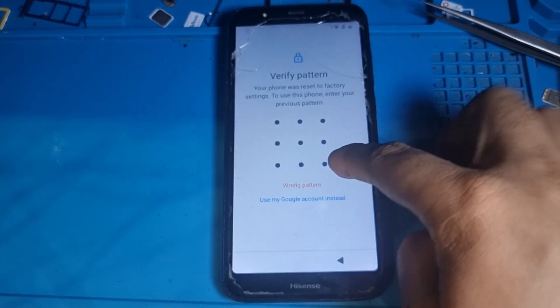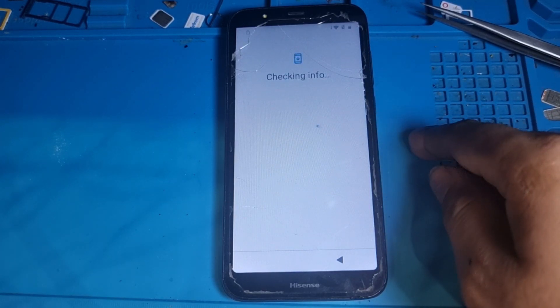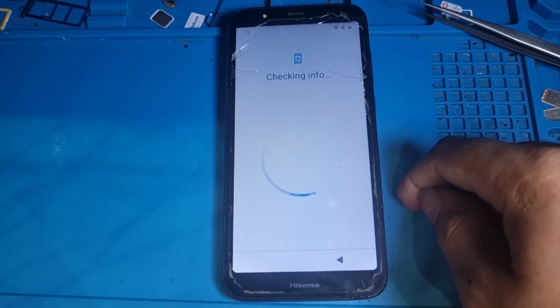Now write it down here — whatever password you put there, just put it here again, and then you will see your phone will be done.